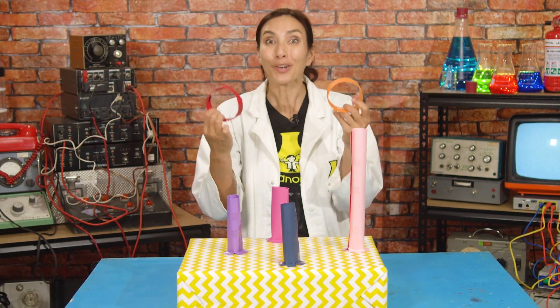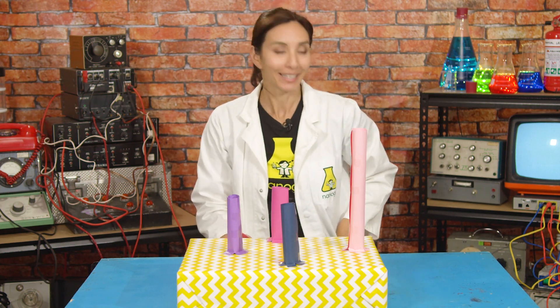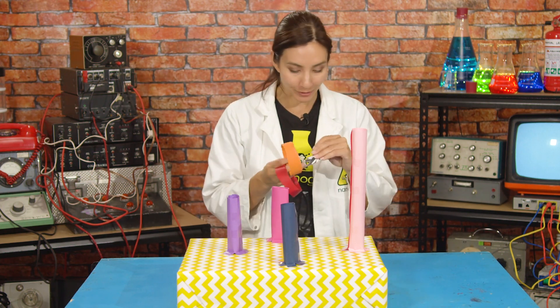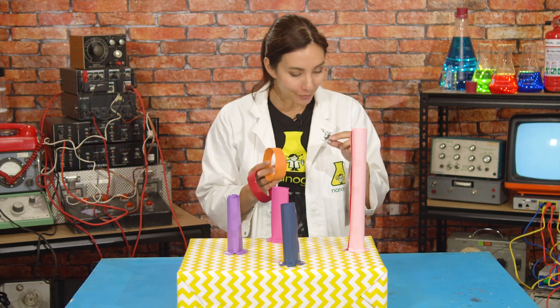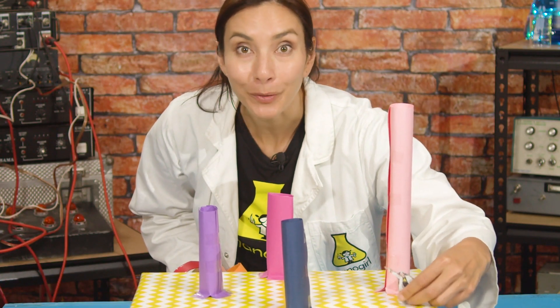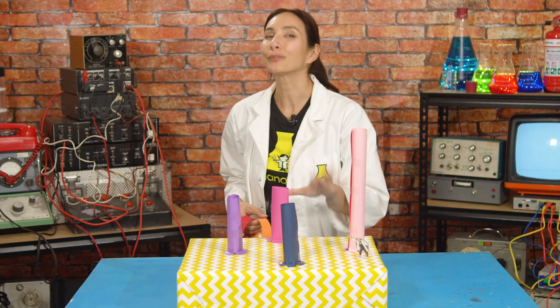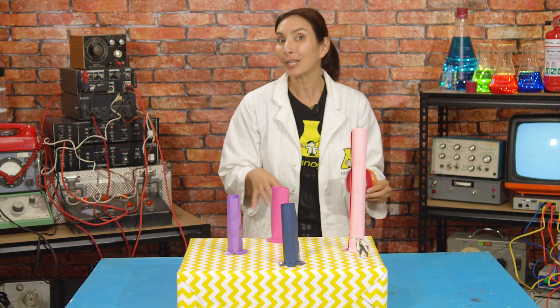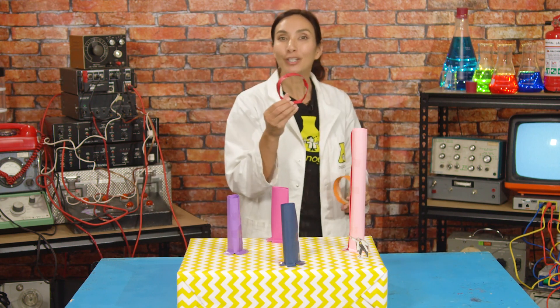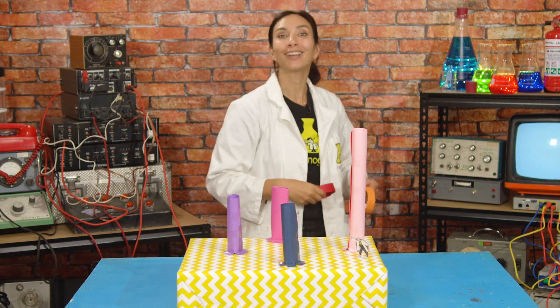Okay, here we go. We've got our rings and we've got our platform to test our accuracy. Let me see if Nano Nano Girl wants to watch. Okay, Nano Nano Girl, I'm going to put you right here so you can see what's happening. Now, measure out the distance between you and your tubes so that it's a fair game if you're going to compete with somebody else. Then you're going to see if your rings fly and are capable of landing on the tubes.